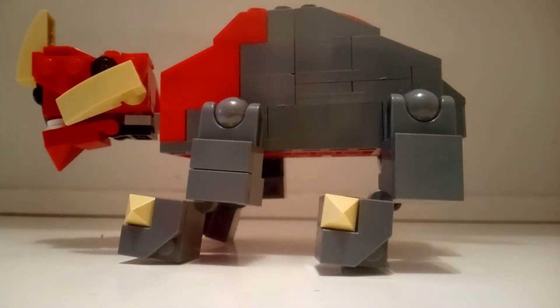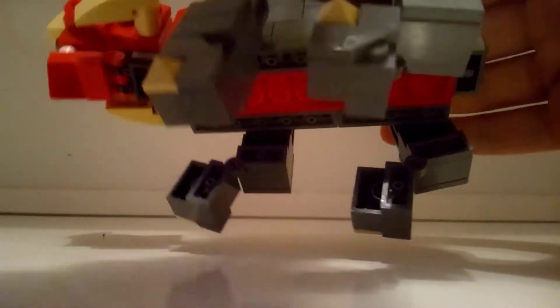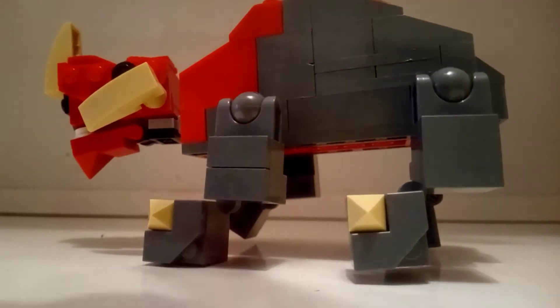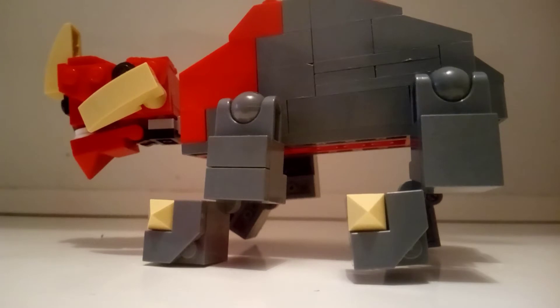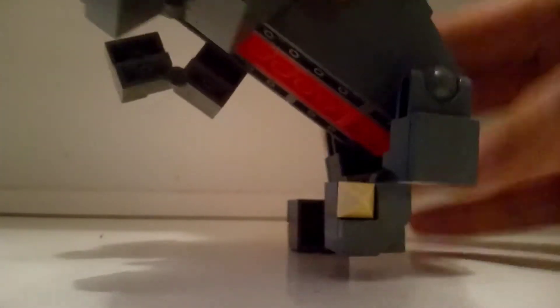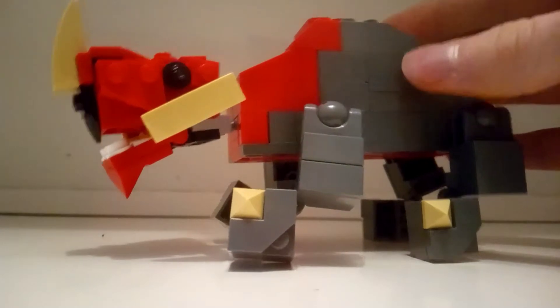Then we only have the legs left to take a look at, and I am pretty satisfied with those. In order to create this angle, I used some hinge joints, so they can all be turned straight if you want, but I prefer to pull them out like this. I used tiles to hide all the studs, and then you can see a toe or a hoof, made of a pyramid one by one. The legs are attached with regular ball joints so they can turn in basically any direction. For instance, he can stand on his back legs like this. So that was everything I could say about the Reek.